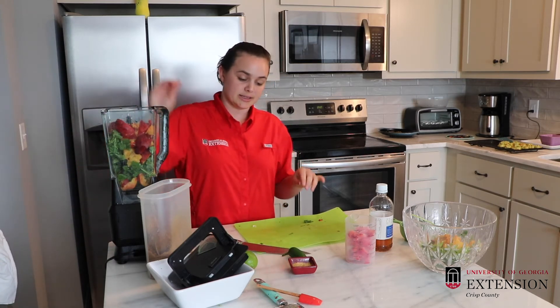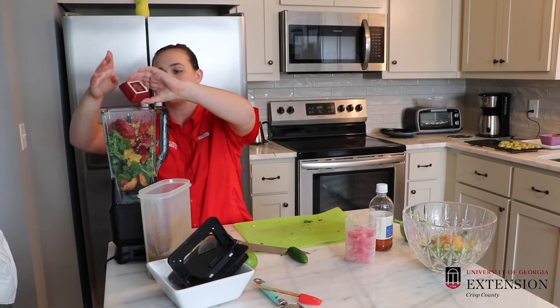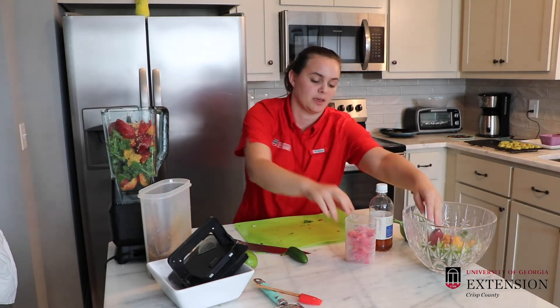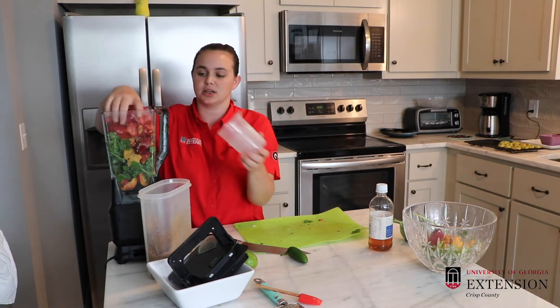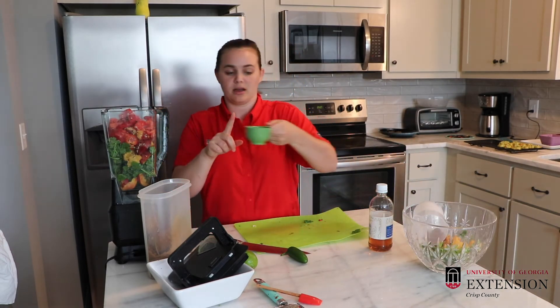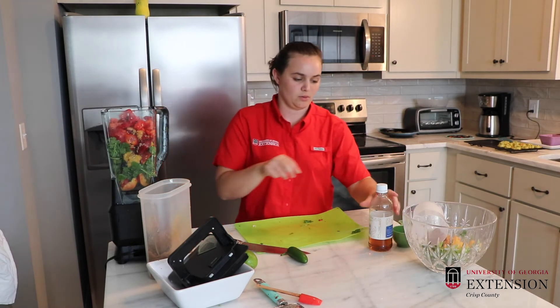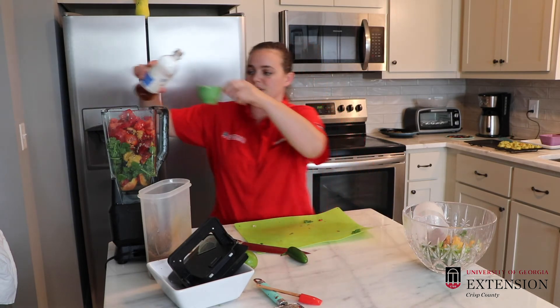Our next ingredients — we've got garlic and some ginger that are going to go into our blender over here. We've got our red bell pepper, it's going to go in our blender too. We're going to add a half a cup of water and a half a cup of apple cider vinegar.